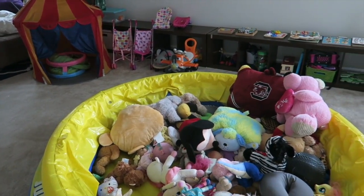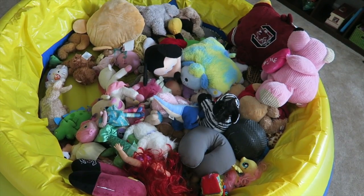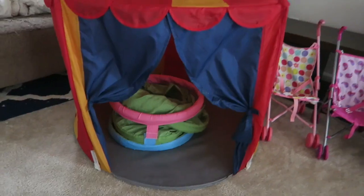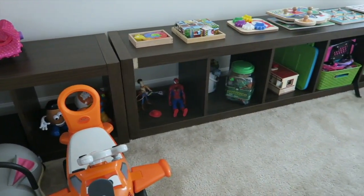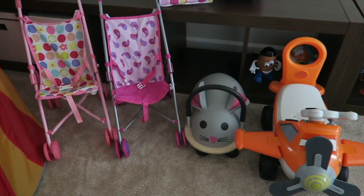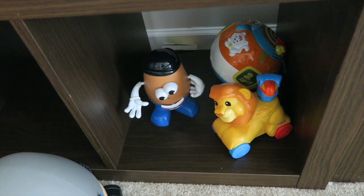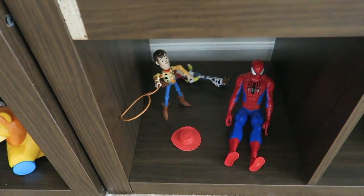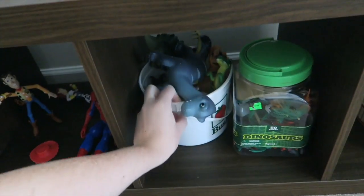Here is our playroom. We want to do a lot with it, but this is what we have for now. This is our jump-a-lean, and it's also where we keep all the stuffed animals — when the kids are done playing they go right back in. Here is their play tent with a tunnel inside. Over here we keep all the strollers and ride-on toys. This piece of furniture has a bunch of bins and we throw everything in when done playing — there's a bin for the dinosaur things and a little bucket for these.